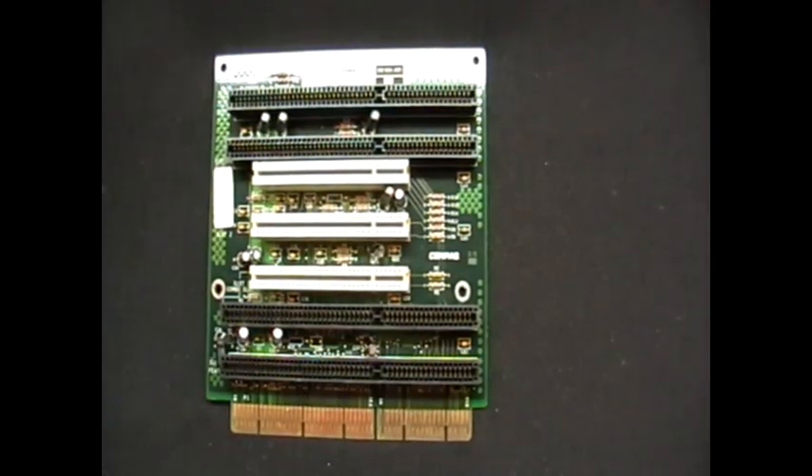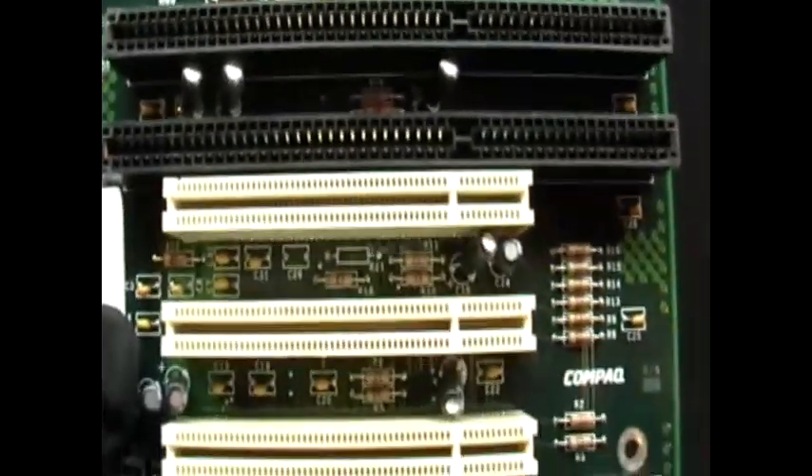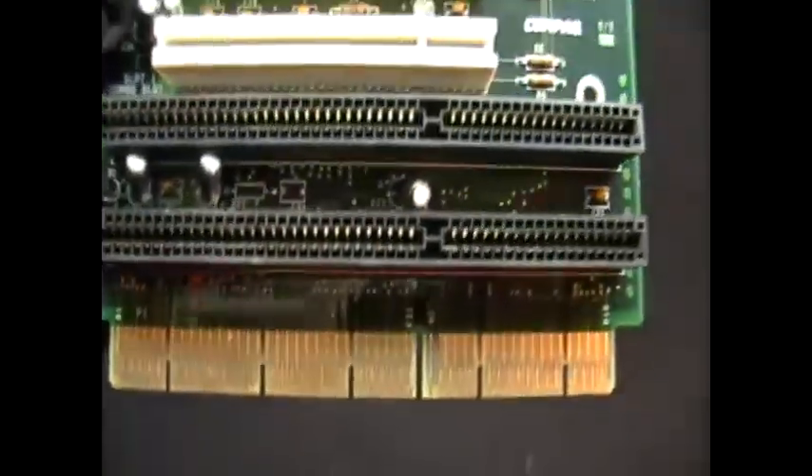This is called a backplane. It usually connects to your motherboard to connect more finger cards, and pretty much that's it.